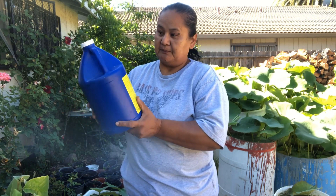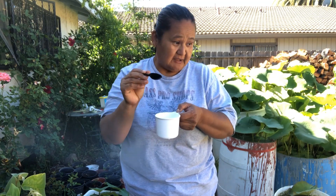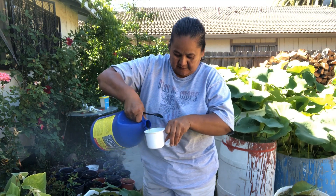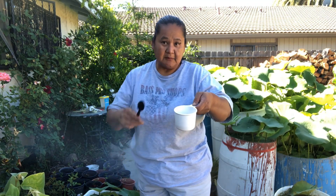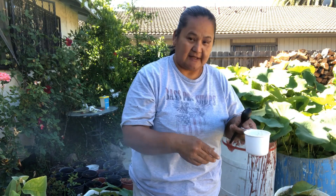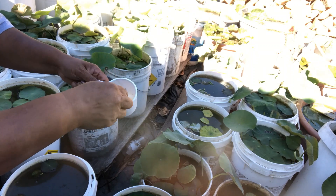You can do this every three months or sooner if you don't see improvement. I'd recommend trying a small portion first - if it doesn't work, you can always add more. I'm going to put it in here and then show you applying it to my lotus plant.